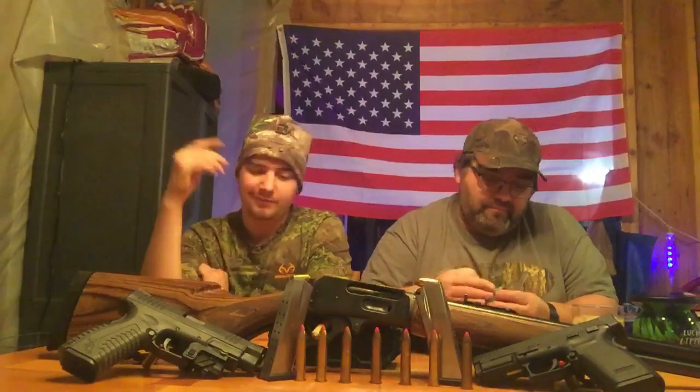Our tripod hasn't come in yet so we had to come up with a little redneck stand. Our camera person is absent today — it's just us here at the house — so we're making do with a makeshift hillbilly stand holding the camera up. It'll work until our tripod comes in.